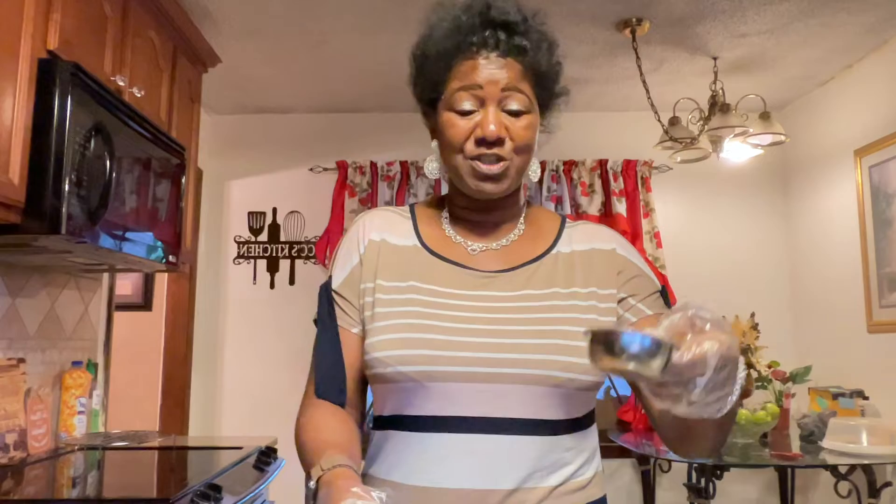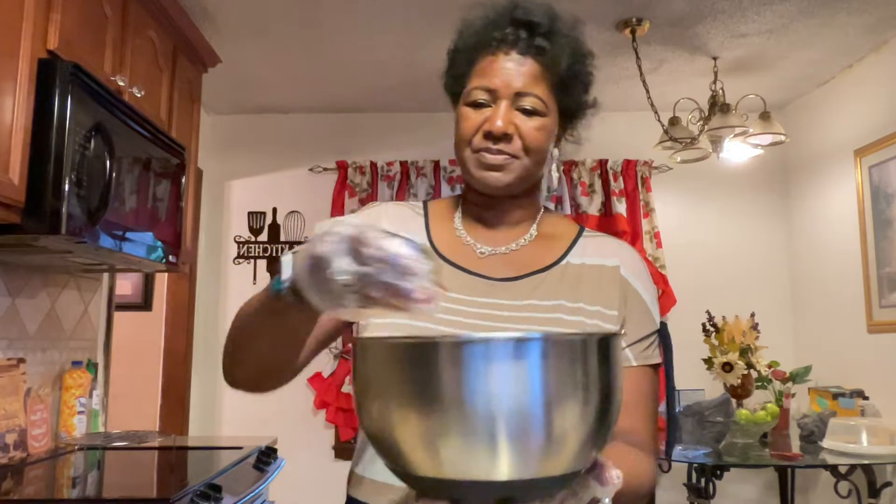Now we're just gonna take all of those spices I just showed you and dump them all in. That's all the spices together, and we're just gonna get that chicken all seasoned up really good. I am the type of person — I don't boil my chicken. Nope. I like to grill it, so I have a George Foreman grill and that's what I use a lot.